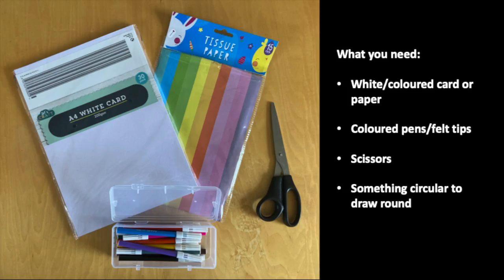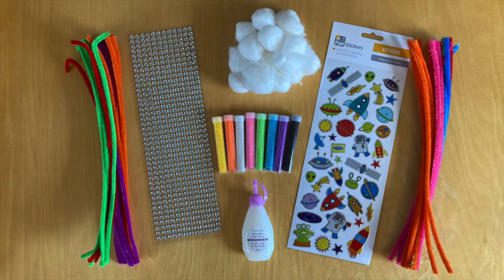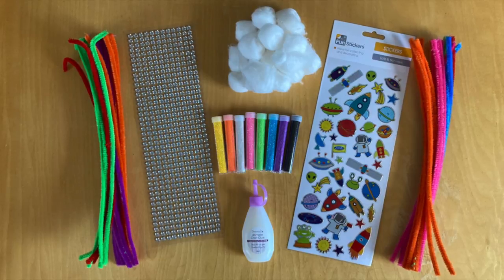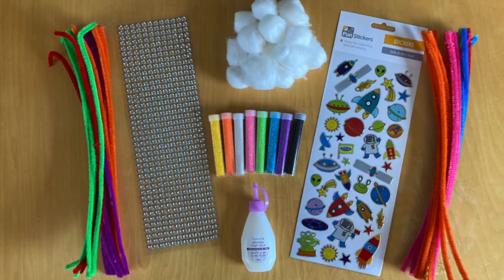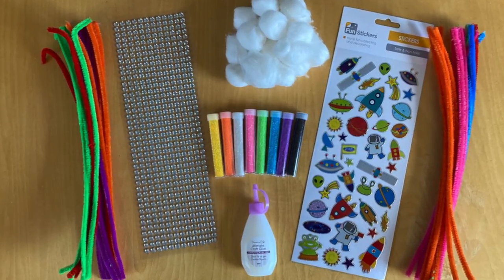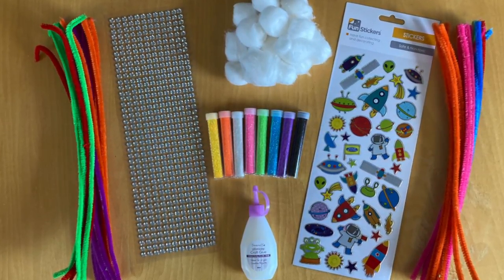You're also going to need some pens. Here I've got a load of felt tip coloured pens so that we can make some really creative planets together today. If you have any other materials that you would like to use, please do. You can use pipe cleaners, glitter, cotton wool buds, tissues, stickers — anything that you could find can be used to make these awesome planets.